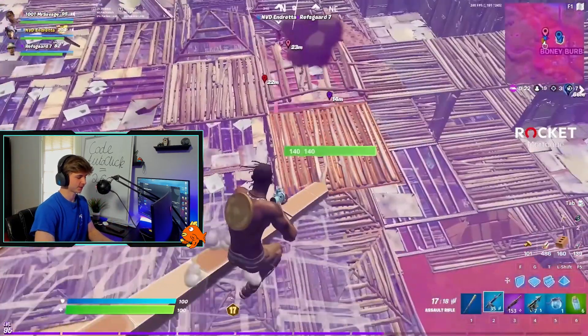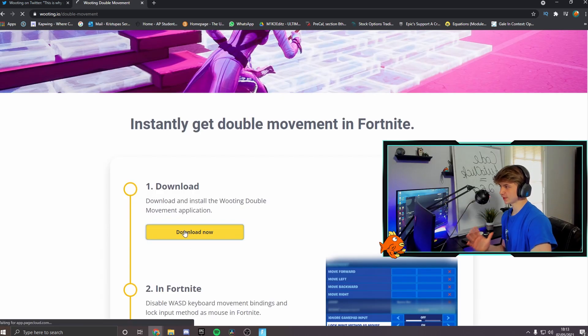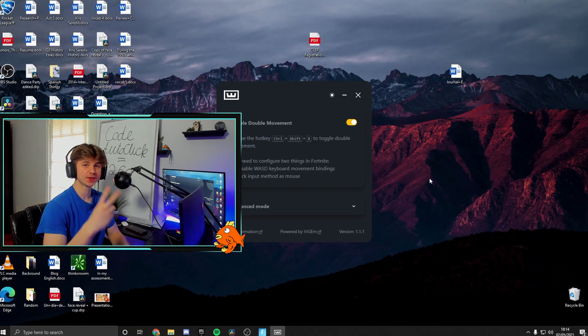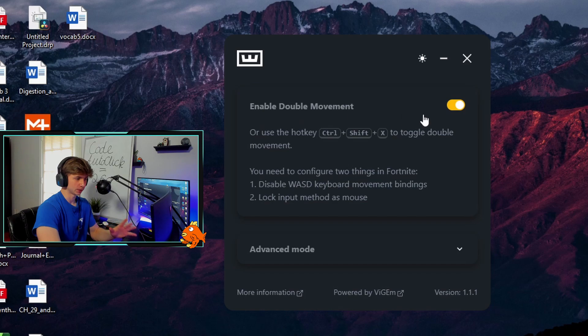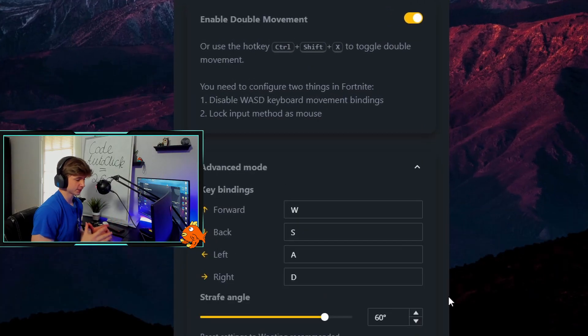So here's how you set it up — it's the easiest thing ever. Go to this link, which I will leave down in the description. This is completely safe, it is made by Wooting themselves. Simply click Download Now and install it just like any other software. After opening the software, you simply click Enable Double Movement and leave the angle at 60 degrees. Everything else stays the same unless you use different keybinds to move — if so, just change those quickly and you're good to go.